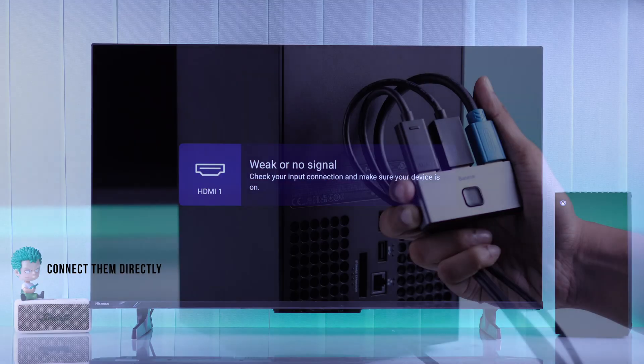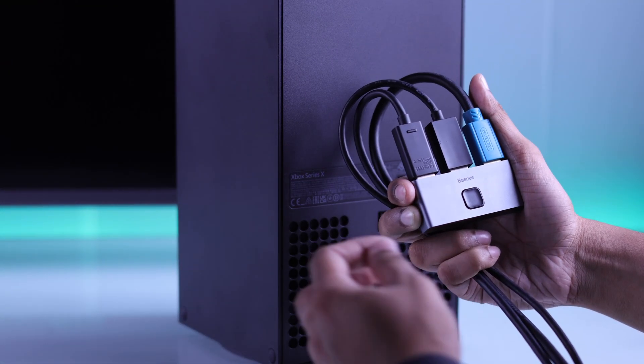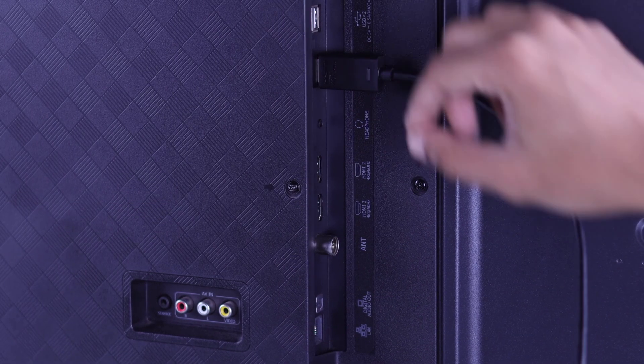If it still won't connect, ensure that there's no interference in the connection. For example, if you're using an HDMI switcher or splitter, then remove it and connect your Xbox directly to your TV.